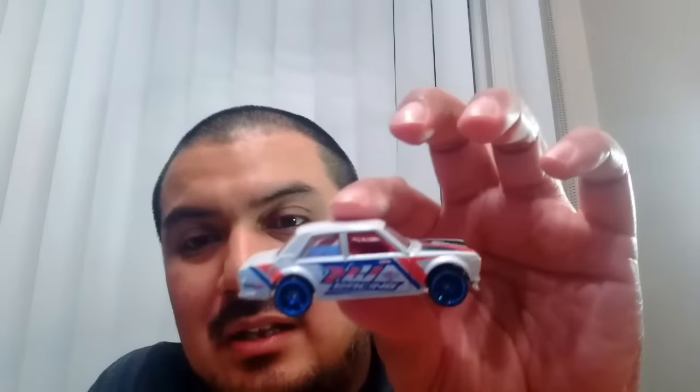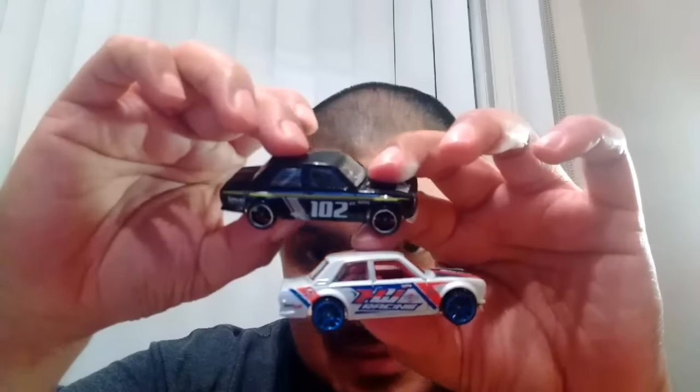That's the Bluebird 510 — I don't even have this on card, and now I have a loosey of it. This is so sick. Steve is killing it knowing the pieces that I'm into. He knows I'm into my JDM, the Camaros, the Civics, definitely the Retros. And the next one — don't have this one either. I don't think I have any Bluebirds on card, much less loose. Check that out: the black and the white. So cool, man.